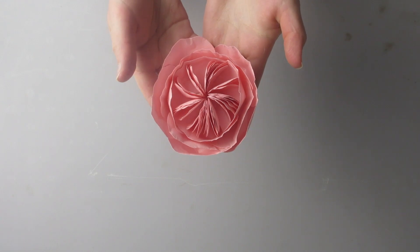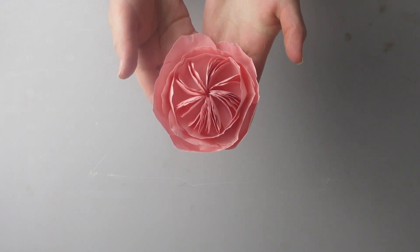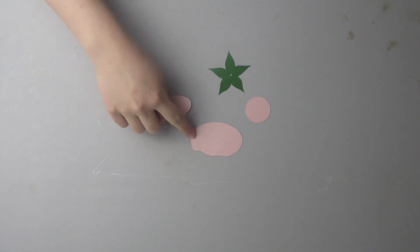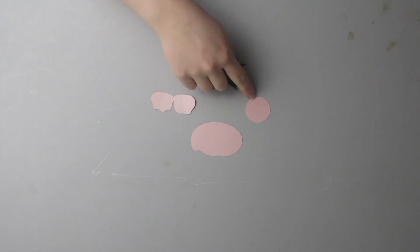Hi, I'm Becca with Sunflower Summer Company and today I'm going to be showing you how to make this Juliet Rose. You're first going to cut out the template. You're going to need 13 of these petals, 24 of the smaller petals, one of these, and one circle.